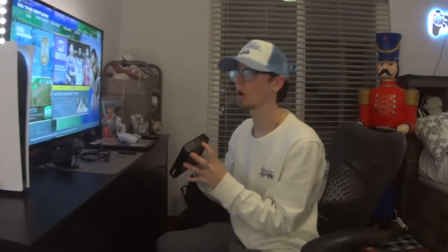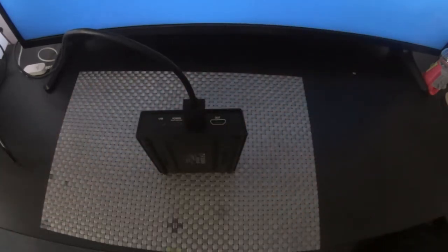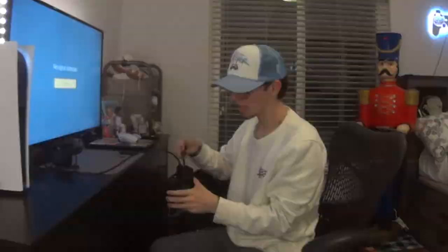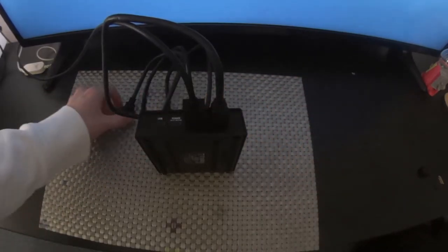First, we're going to take the Elgato and take the HDMI that you already have plugged into the TV and plug it into the import of the Elgato. Then we're going to take the HDMI that it comes with, plug it into the out port, and then take the other end and plug it into the TV.